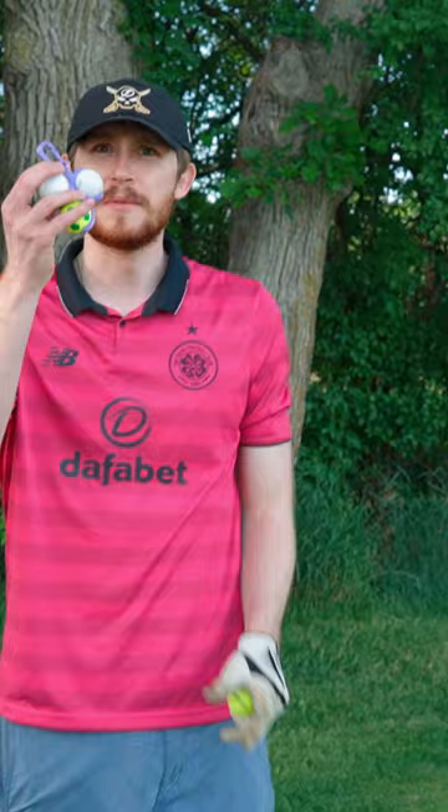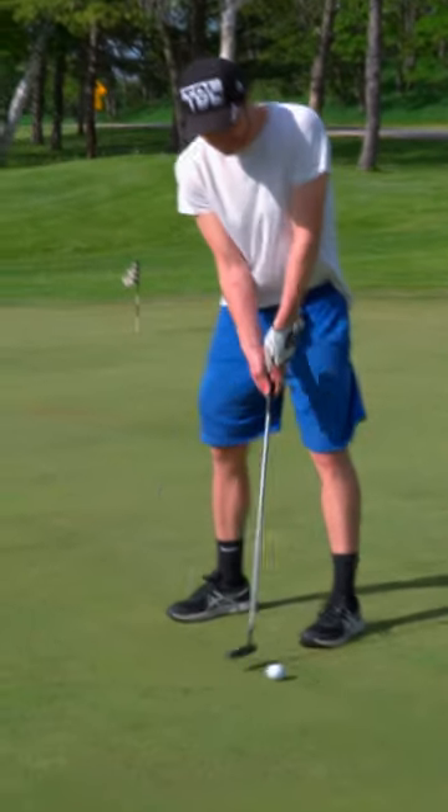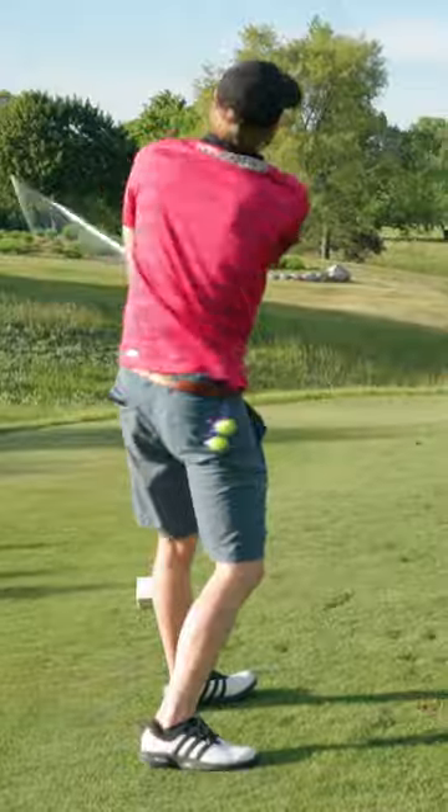Let's head out to the golf course and test these guys out. These clips have worked amazing. This clip has fallen off a couple times. These ball holders are so nice.